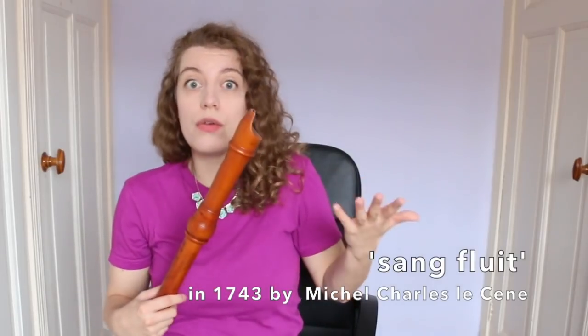We see 'flutes de voix' translated into other languages — for example, in Amsterdam it was recorded as a 'zang flute,' which is literally 'song flute.' Even though the names weren't standardised, these instruments were evidently well known. So what kind of music was played on them?